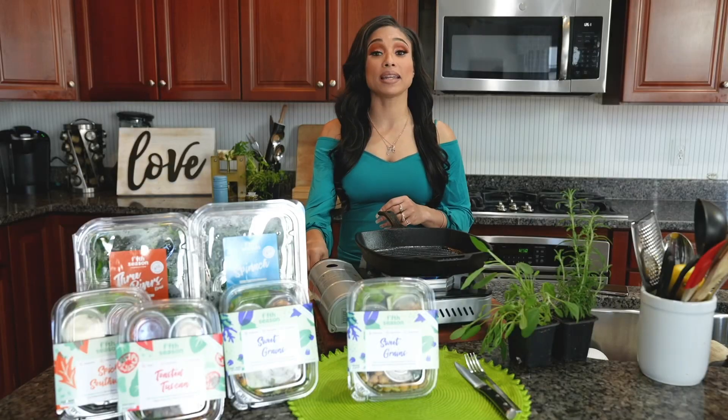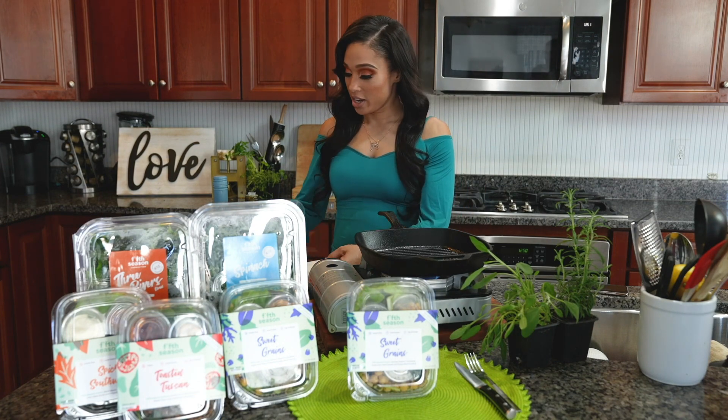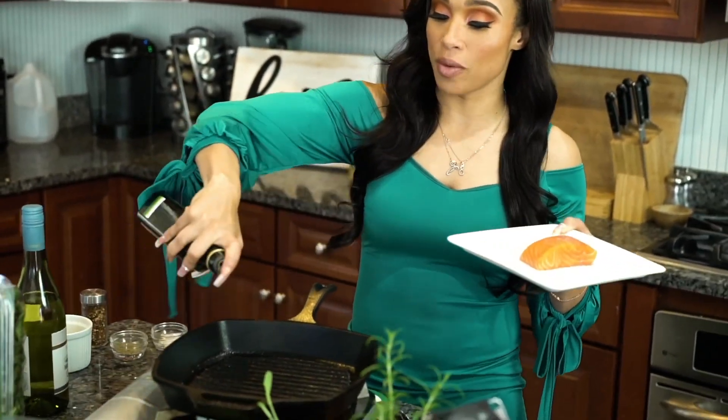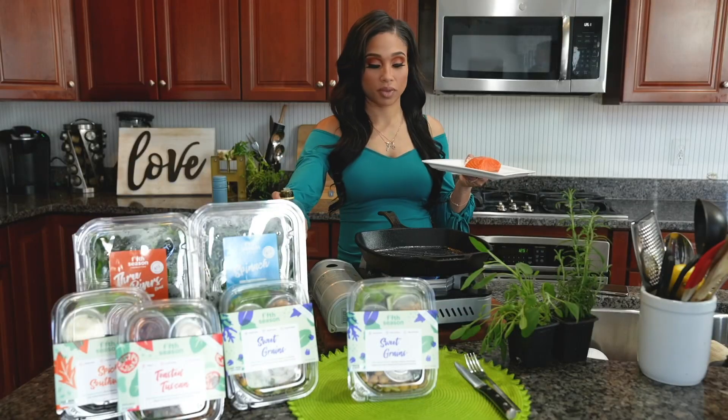First, you're going to start with your pan over medium-high heat. I like to use a cast iron skillet, but if you don't have one at home, a nonstick works just as well. You're going to season your salmon with a little bit of salt, a little bit of pepper, then go into your pan with a little bit of olive oil.